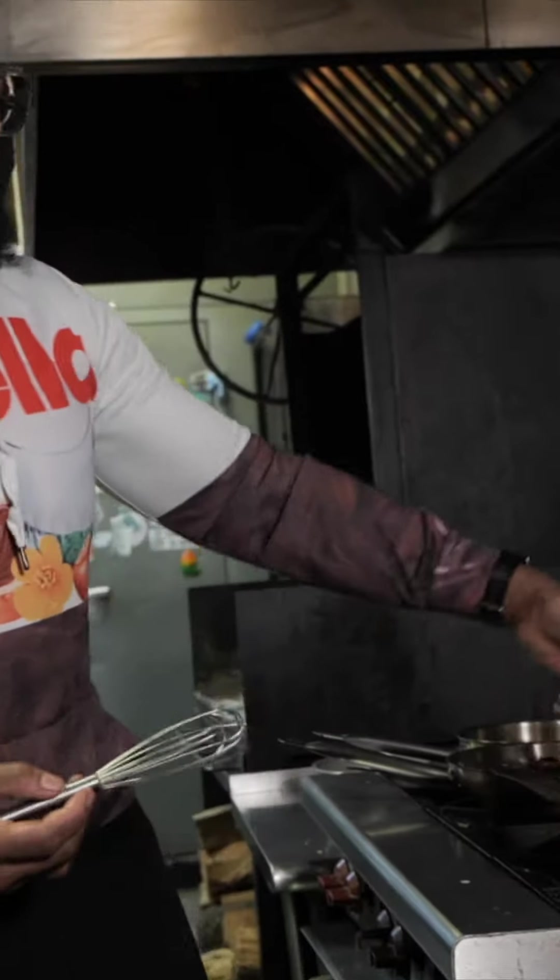Salt is a flavor enhancer. So by me doing this, it'll bring out the rosé better, the butter, and the heavy cream. And that's going to be the sauce.